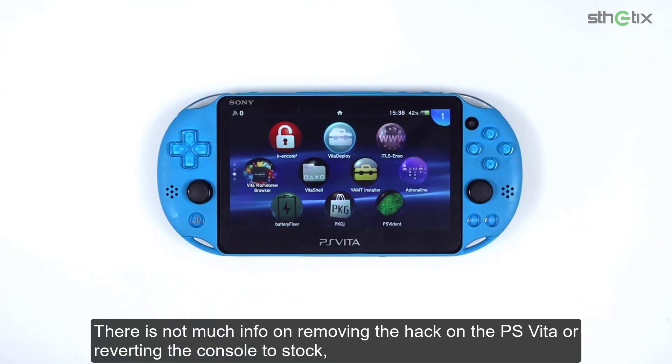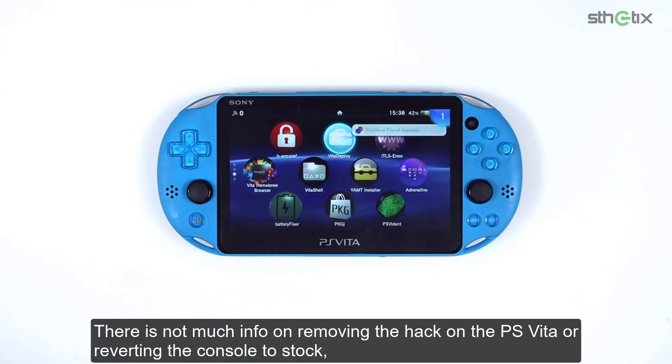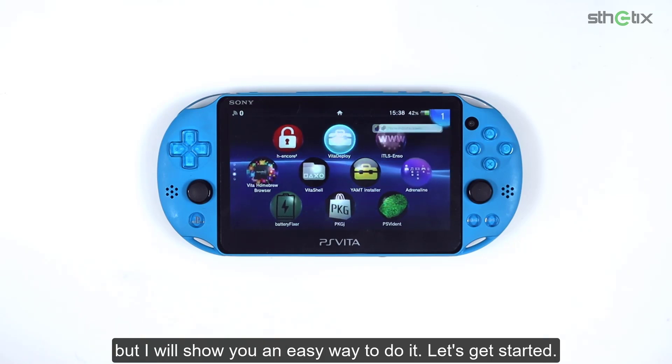There is not much info on removing the hack on the PS Vita or reverting the console to stock, but I will show you an easy way to do it. Let's get started.